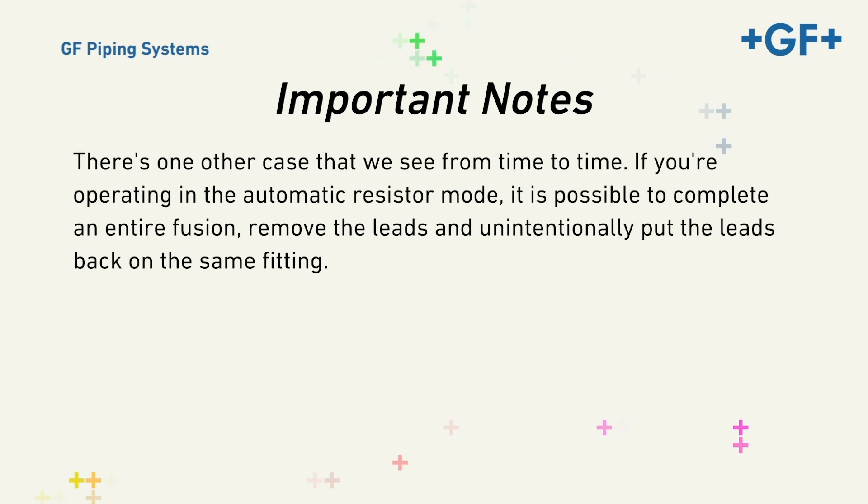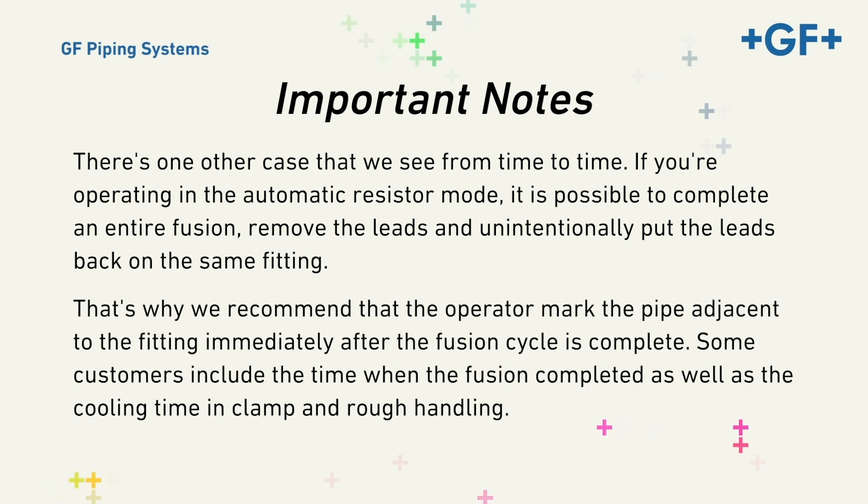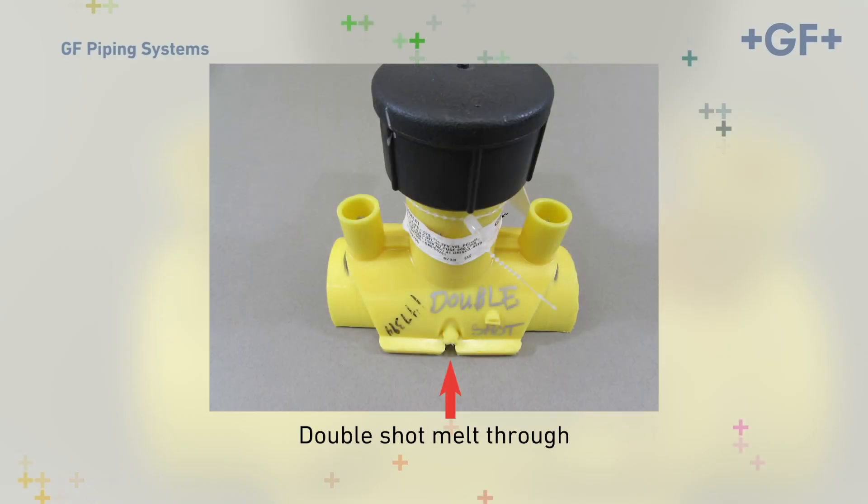There's one other case we see from time to time. If you're operating in the automatic resistor mode, it's possible to complete an entire fusion, remove the leads, and unintentionally put the leads back on the same fitting. That's why we recommend that the operator mark the pipe adjacent to the fitting immediately after the fusion cycle is complete. Some customers include the time the fusion was completed, as well as the cooling time in clamp and rough handling. A fitting that has been fused twice in close succession on a pressurized main may look like this.